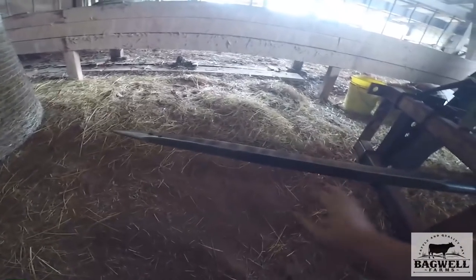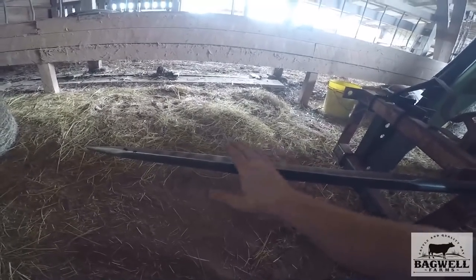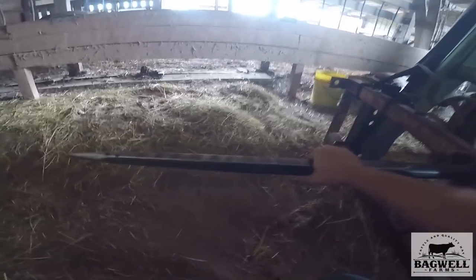Whether hydraulically forged or otherwise, they're different from other spears we've had in the past that would bend on the end. These will break before they'll bend.